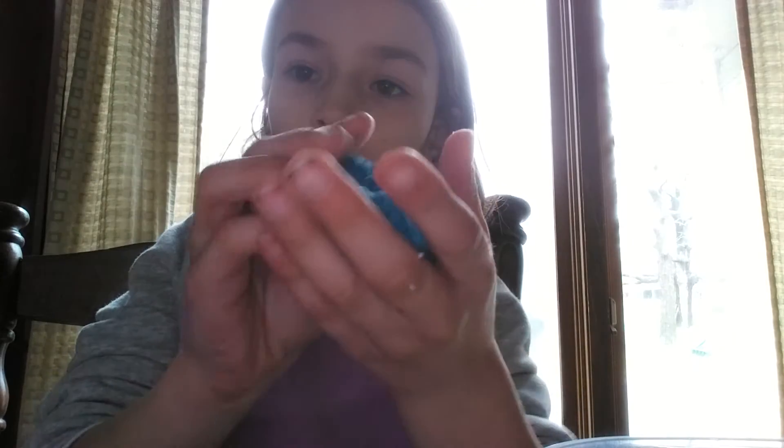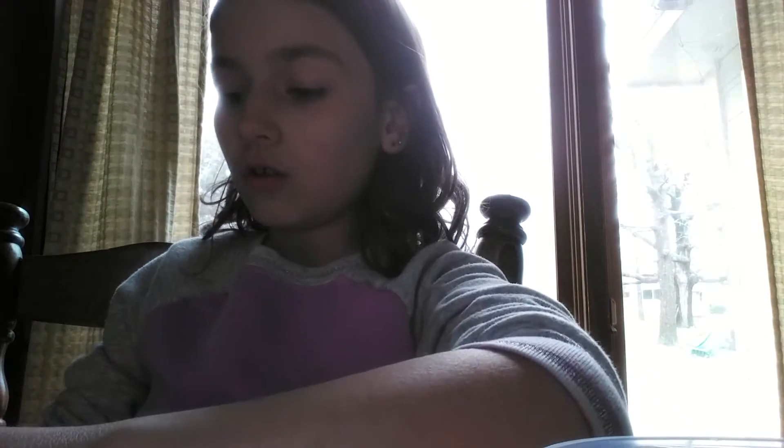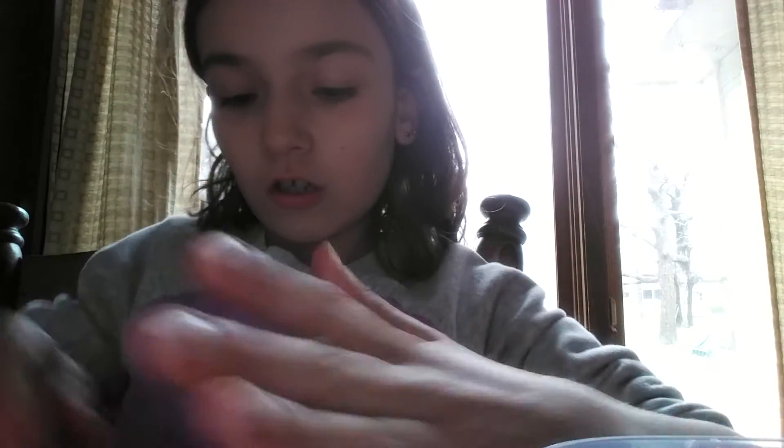Here we got our slime. We got our kinetic sand right here. It's blue. So I know you can't really see, but I will show you what it looks like.